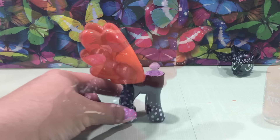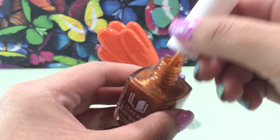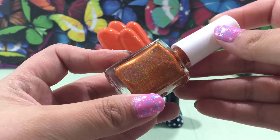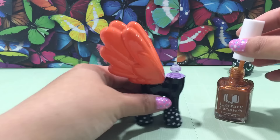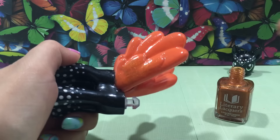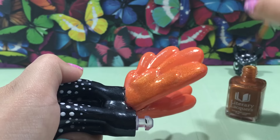Now I'm going to go over the wings with a holographic top coat by Literary Lacquer called More Like Fire Than Light. This is the most gorgeous shade of holographic orange ever. Butterfly wings are so delicate, sparkly, and amazing, and this top coat is going to recreate that look for the custom. I'm just going to go over the orange polish with one layer of this holographic top coat and let that completely dry.